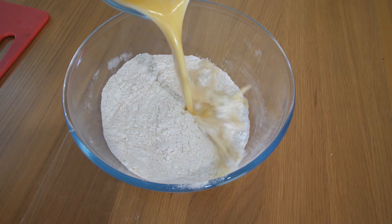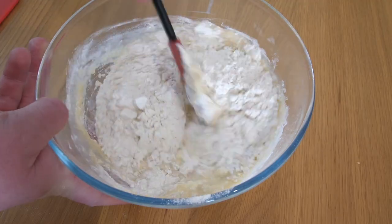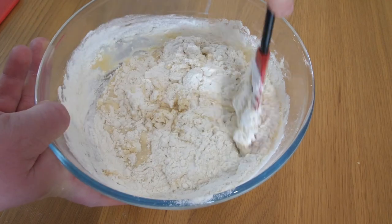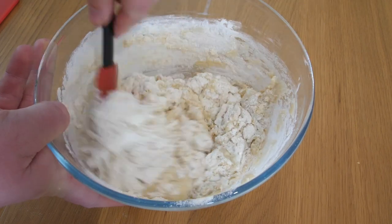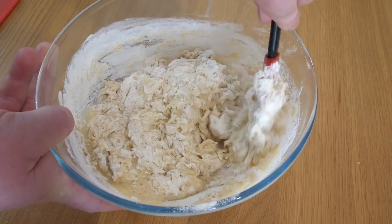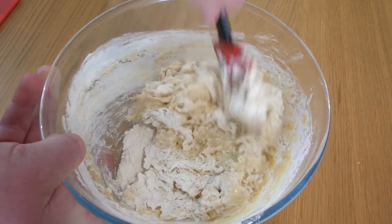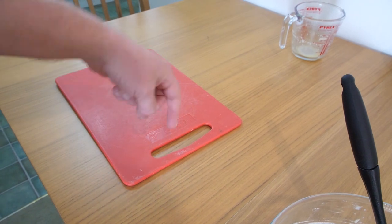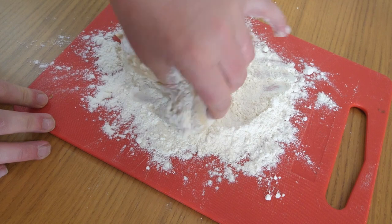We're now gonna pour that wet yeasty mixture in with the flour and just let it sort of mingle and merge around like so. I was reading somewhere last night — this is how my life is right now — I was Googling about flour and yeast, and then I actually tweeted about it, and 10 minutes later I was watching the original Ninja Turtles trailer. Isn't that funny how the internet just takes you random places? That might be how you're watching this video. Now we need a floured board because we are going to knead the dough.